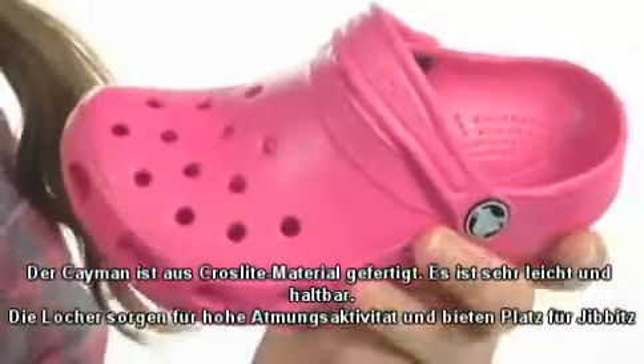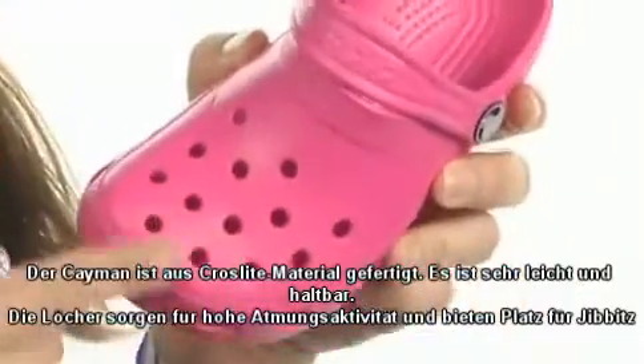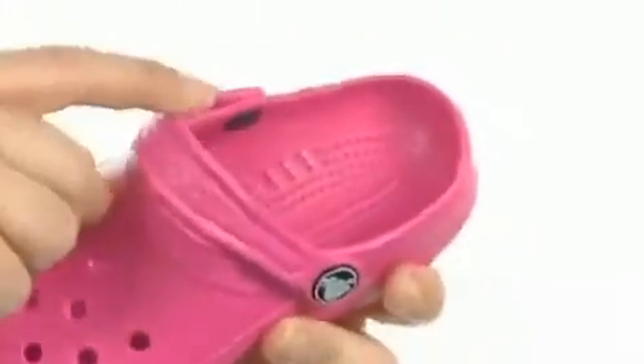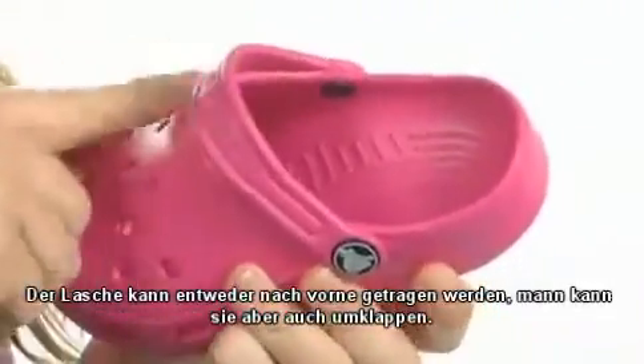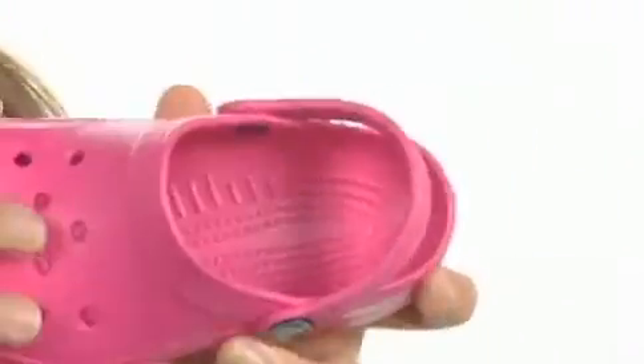The shoe is made of a cross-like material that's really lightweight and durable, features holes for breathability and for your gibbets. This strap can either be worn up front for a slip-on, or fold it to the back and it'll give you a little bit more support.